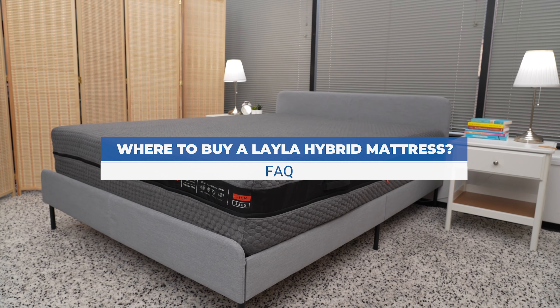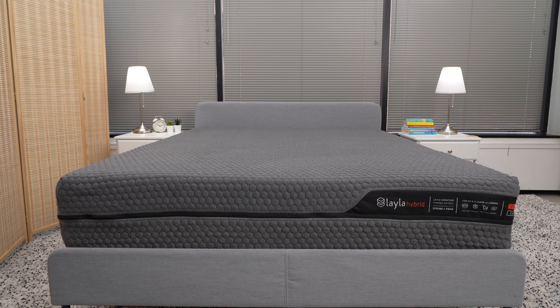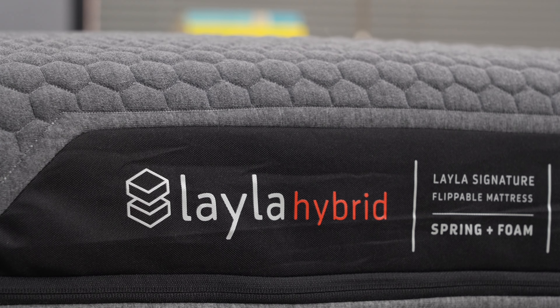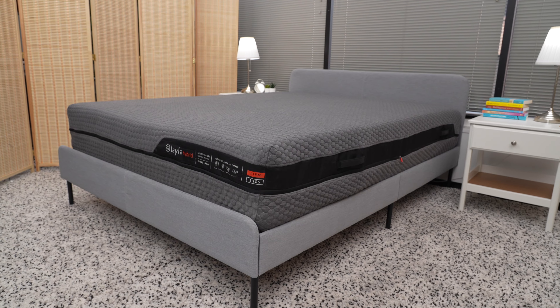Thanks for watching our Layla Hybrid mattress review. We're going to be including links in the video description to buy the mattress, as well as a link to our full written review. We'll also have updated deals and promo codes in the description as well.